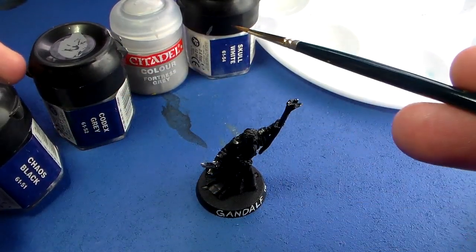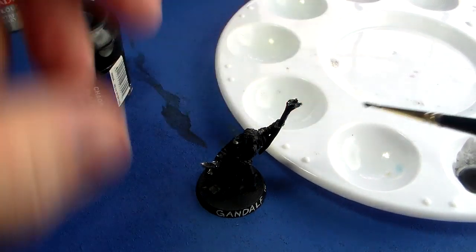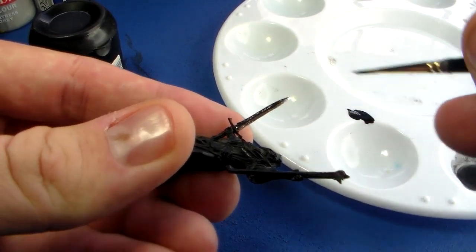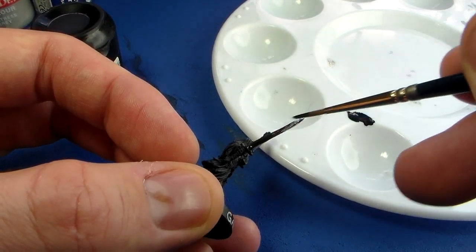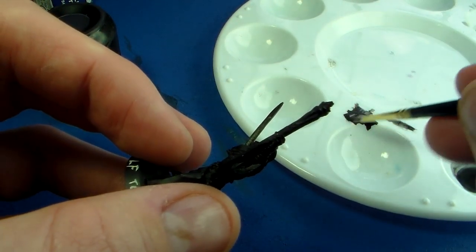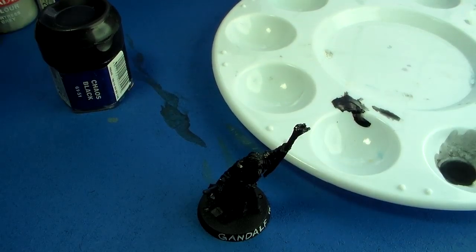The colors I'm going to be using are Chaos Black, Codex Grey, Fortress Grey, and Skull White. I'm starting with Chaos Black to coat over the metal I've already stripped and polished to get a nice smooth texture. Glazes are very sensitive to texture — any nooks and crannies and the paint will sink in because it's so thin. I'm actually watering down the black for the final couple of coats to give a nice smooth surface from which to build up the non-metallic metal highlights.